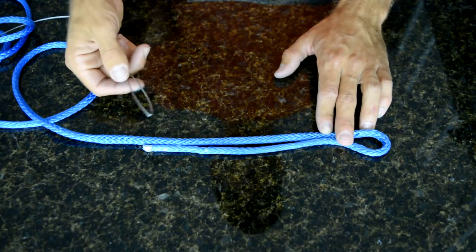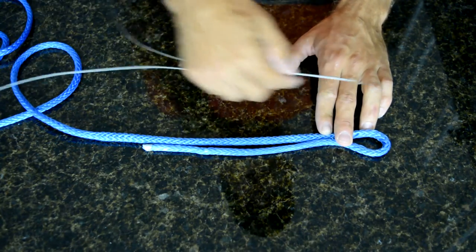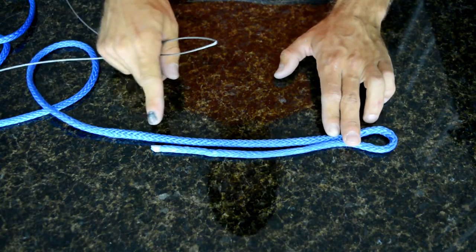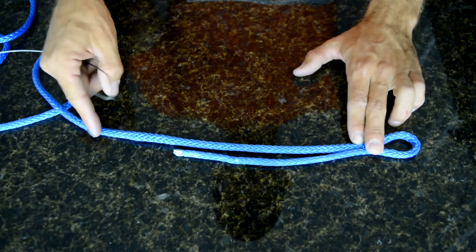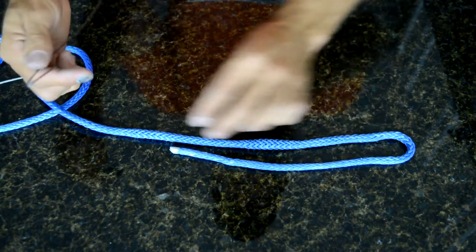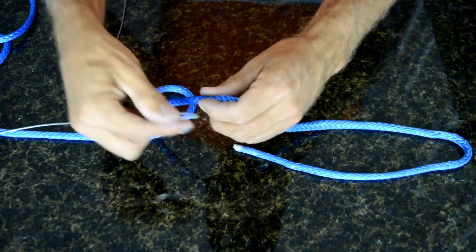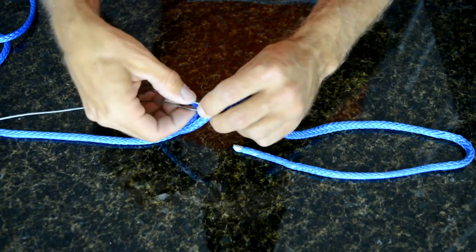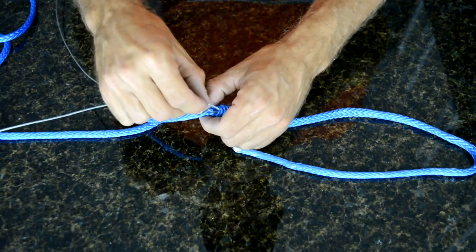Another way to bury the Amsteel inside of itself is with a wire: go up the Amsteel and pull it through. You have to know that if you want it this long, you need to go further back to account for the shrinkage that happens because the rope gets fatter. So go back here and slip your wire up the Amsteel to grab the tail.